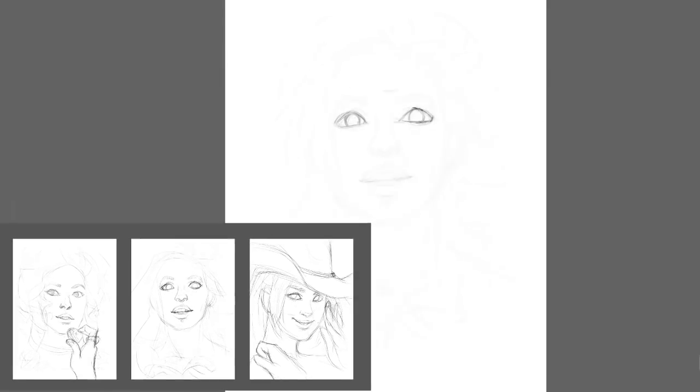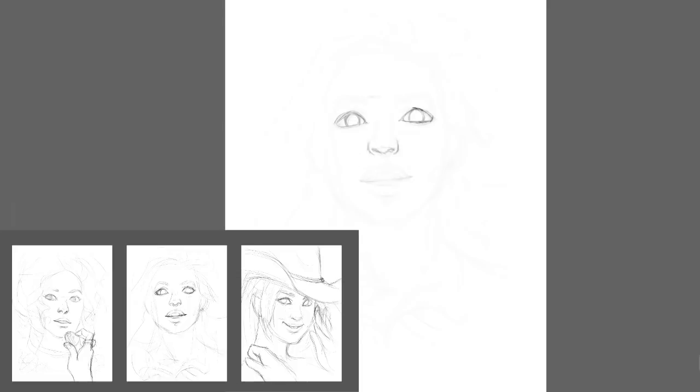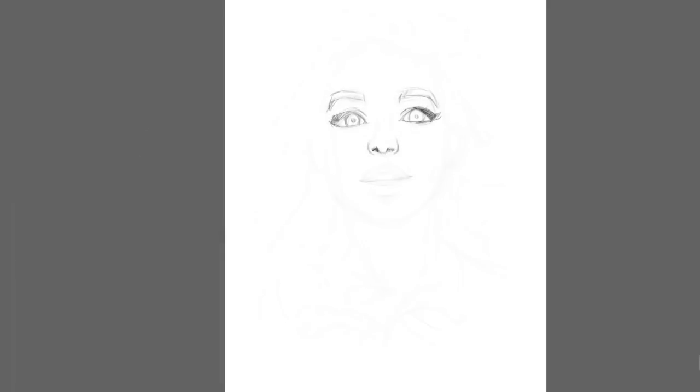Before I started painting I created three very quick sketches. They took me about 5-10 minutes with different compositions and different ideas that I would like to create. And from those I chose the one that I liked the most.